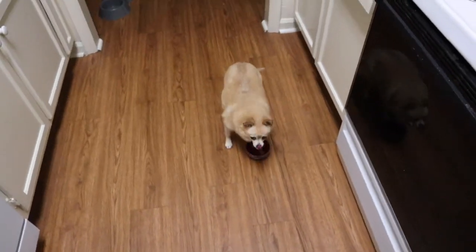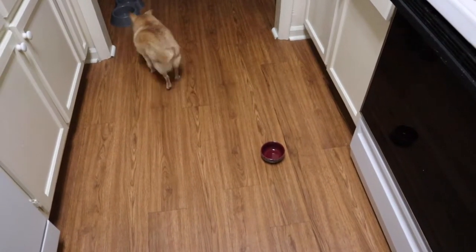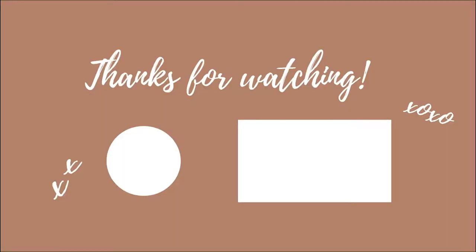Thank you so much for watching, you guys. Please like and subscribe if you like this video, and I'll talk to you later. See you then.